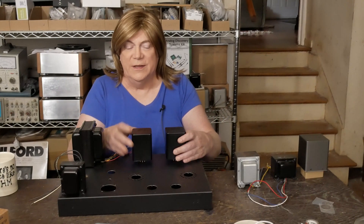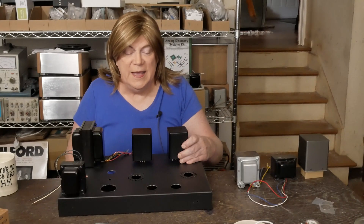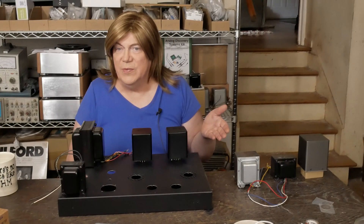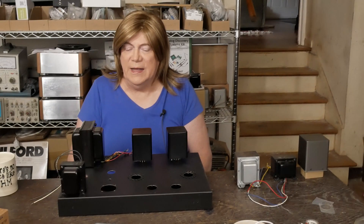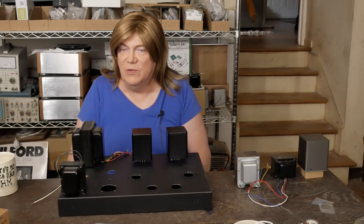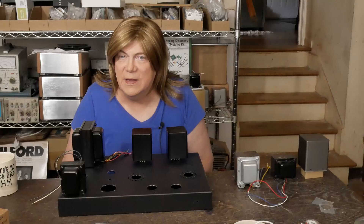He bought these H203S 7-watt Hashimoto output transformers. He originally had bought them on a suggestion from another builder to use on a 300B amp. But I don't think these are really sized big enough for a 300B — they're not rated at the milliamps a 300B would normally pull, and they're only rated at 7 watts. They're even pushing it for a 2A3, but that's why I want to test them.